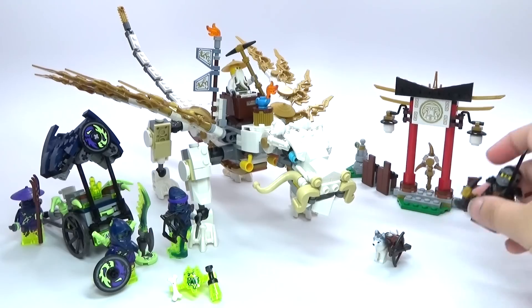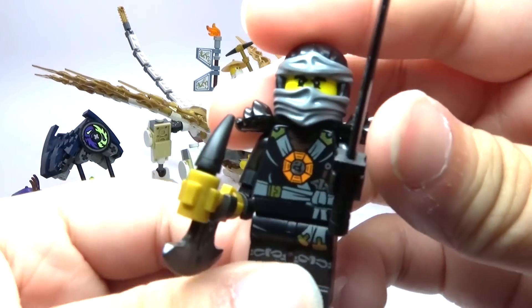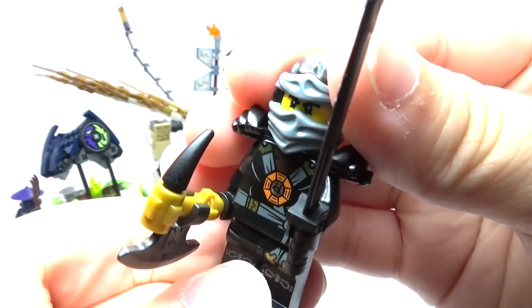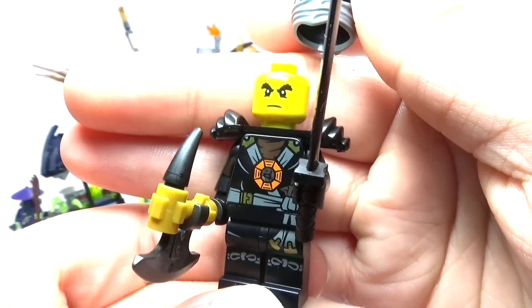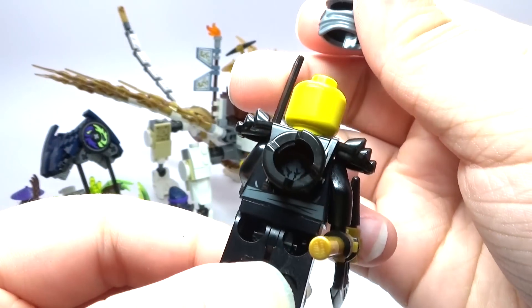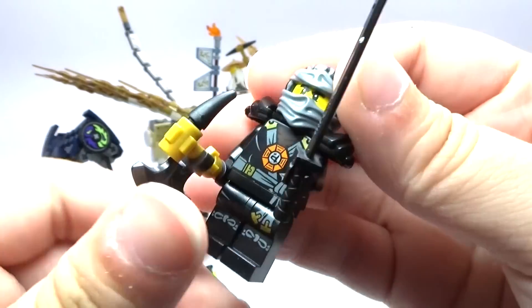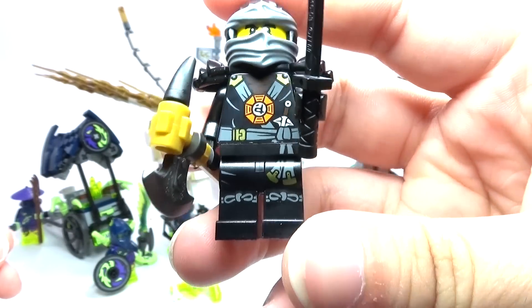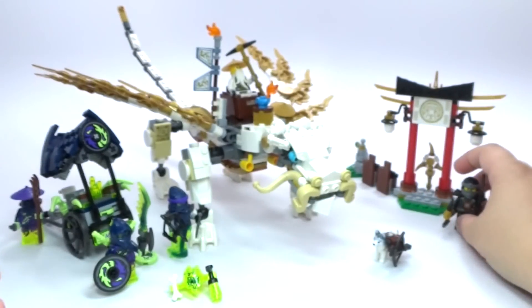I'm going to set that aside. We also have Cole in this set and he's got a really nice outfit, some really cool printing. There's his face, and no second face — just the one. But still a really cool minifigure. I like the new version of the ninjas. So there's Cole.